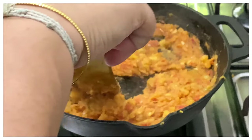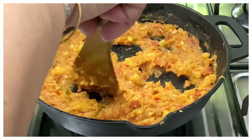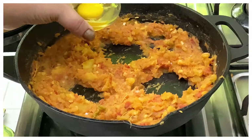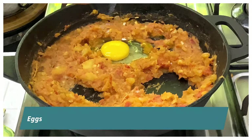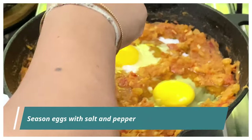Now make some wells in the mash, depending on how many eggs you're going to add. I've broken the eggs into a bowl and then added them into the tomato and sweet potato mixture. Now I'm going to season the eggs with some salt and pepper.